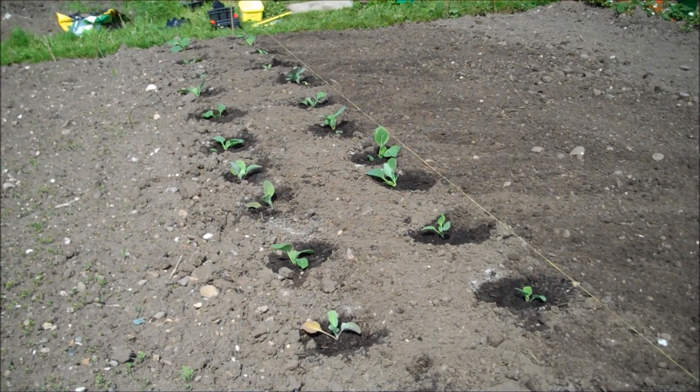Place the cabbage at 18-inch intervals and leave 18 inches between rows.